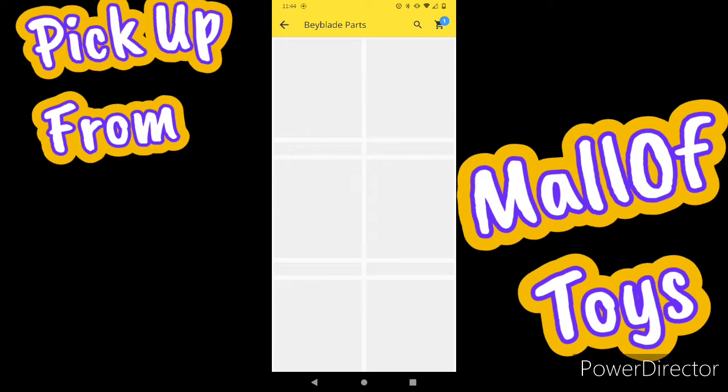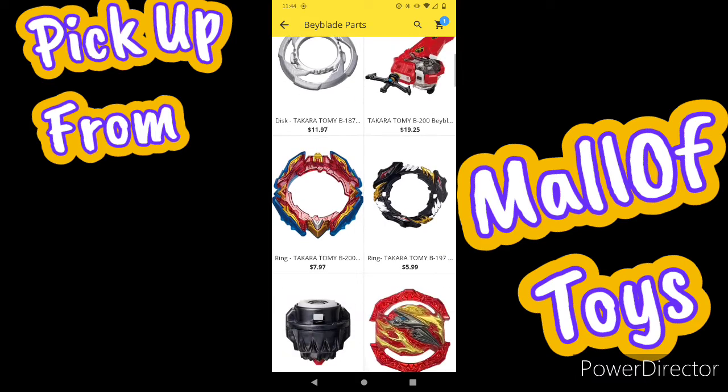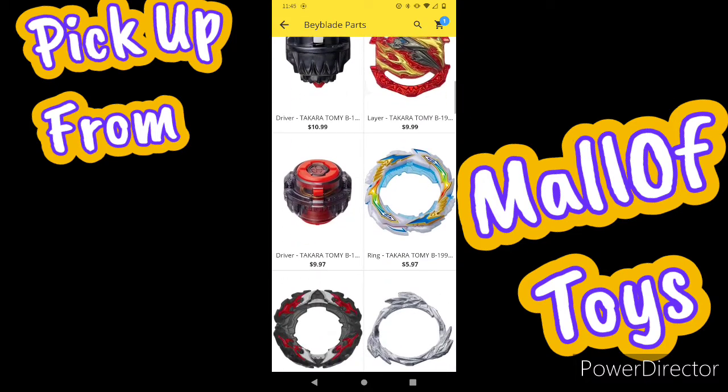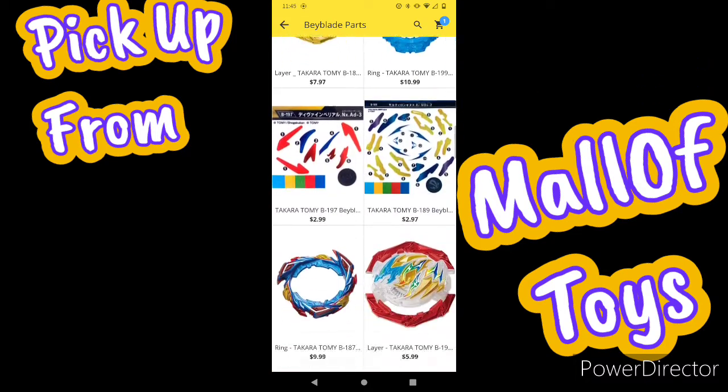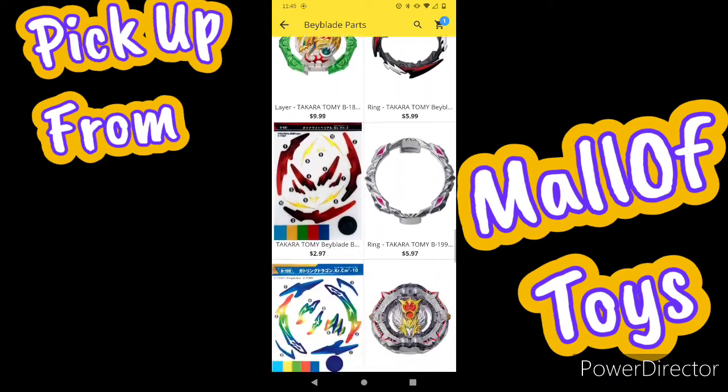I'm pretty sure in the near future they'll have some type of parts from Evolution, single layer, dual layer, and all that other stuff. But right here as you can see, they have a nice wide variety of DB stuff.